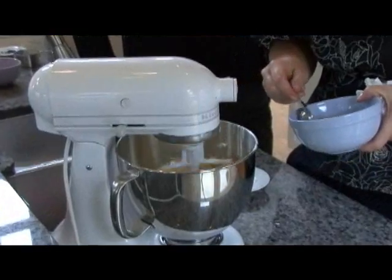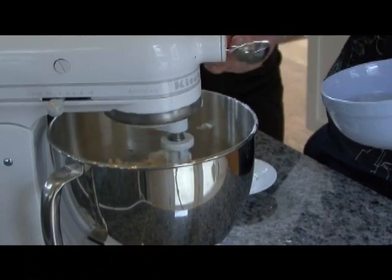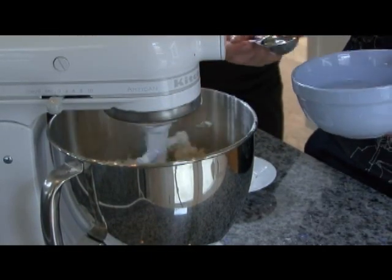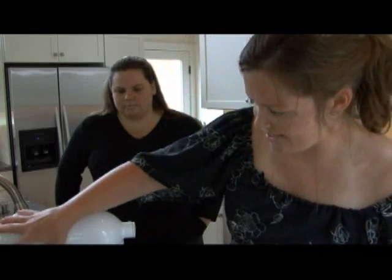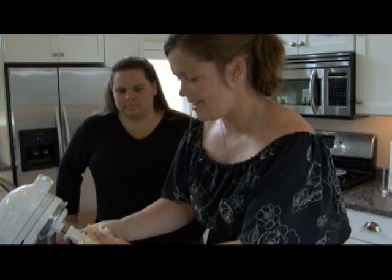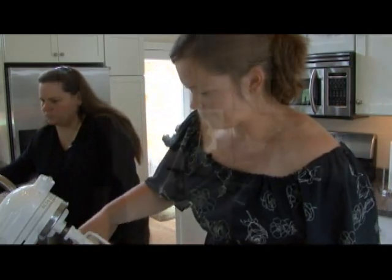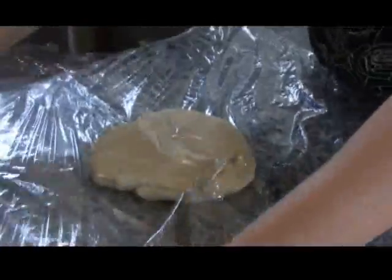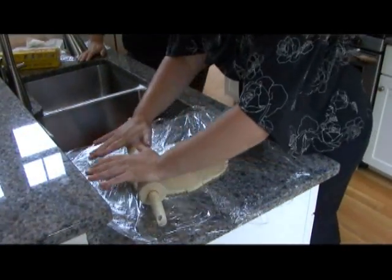Once you see that the dough has turned coarse and mealy, you're going to want to add some ice-cold water. Once it almost entirely attaches to the paddle piece, that's when I know it's done. If it doesn't get all incorporated, I'll do it with my hands, but this is perfect. Generally, I like to refrigerate my dough — I'll form it into a disc and put it in the refrigerator or freezer. Sometimes I make my crust first.